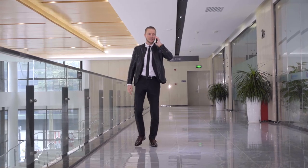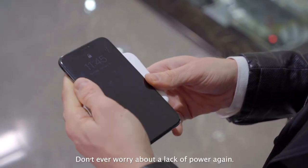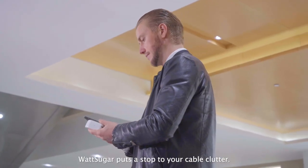Don't have access to outlets? WattSugar charges your smartphones as a wireless power bank. Don't ever worry about a lack of power again.